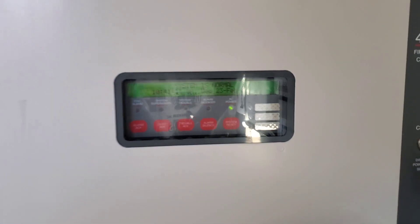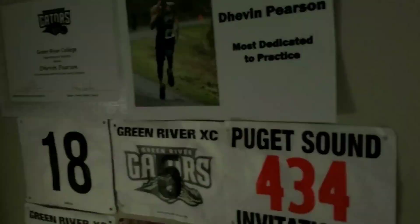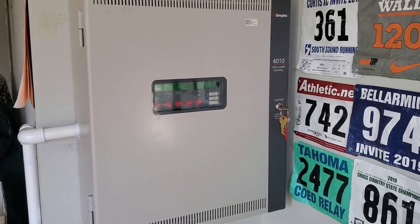Obviously the system is all normal. I know it's kind of hard to see with the glare, but just look how nice it is outside today. So without further ado, let's go over the devices.